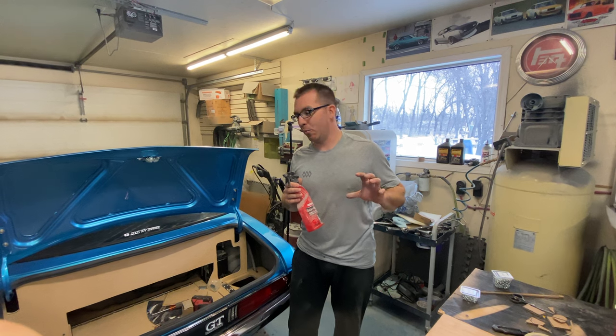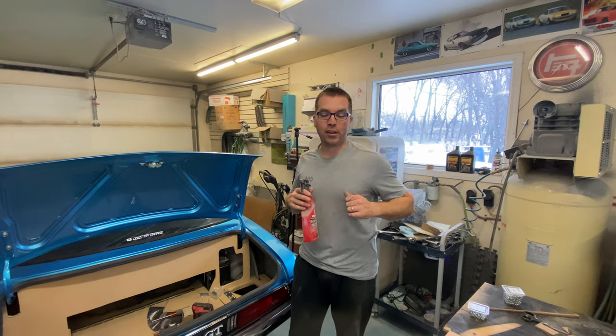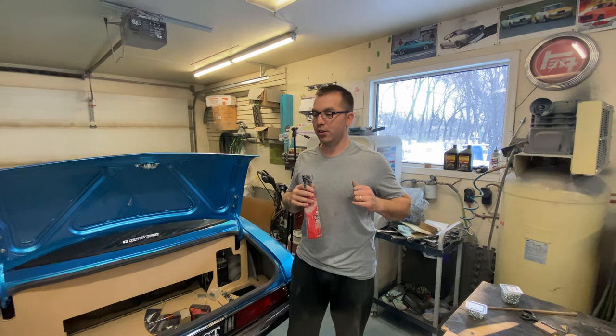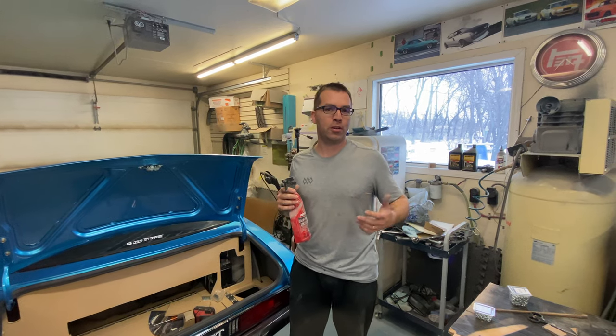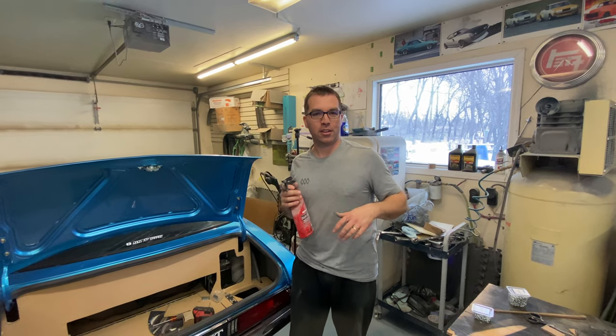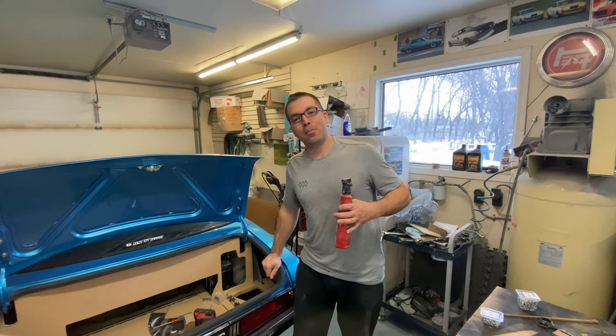Your car gets dusty even at World of Wheels - I had my Mach 1 Mustang there and it got dusty just sitting throughout the day, so you've got to clean it between days. It's a two or three day show. So yeah, that's got to have a little bit of detailing space.